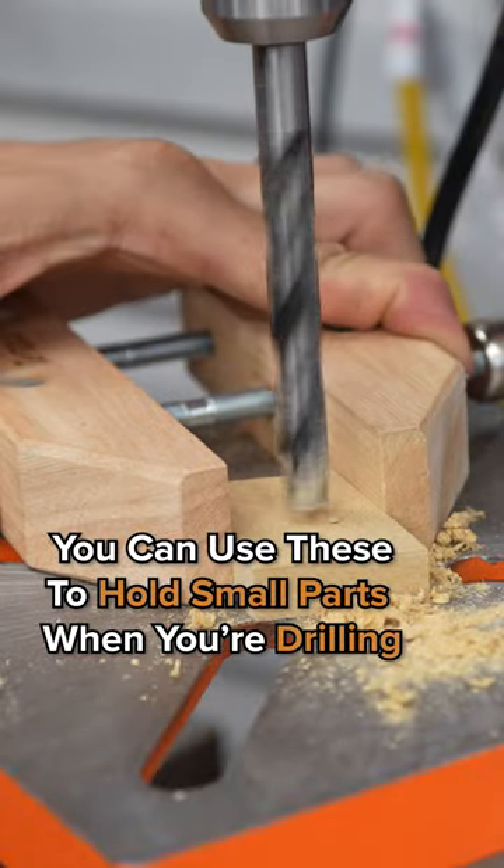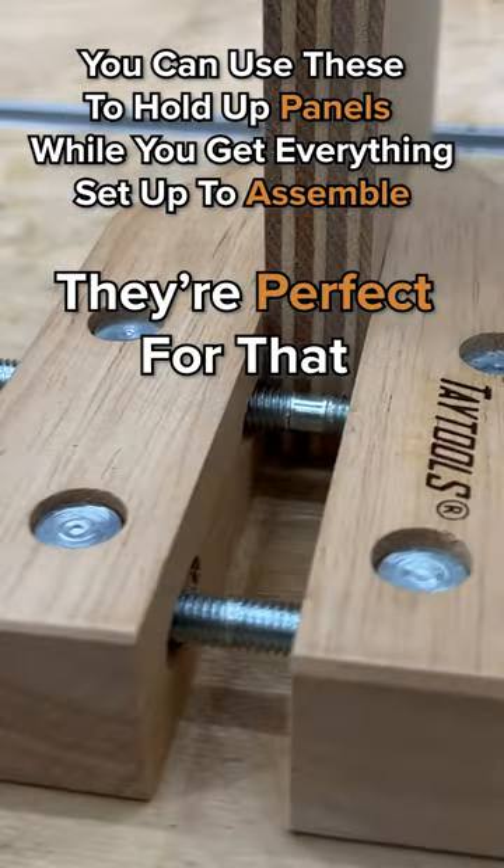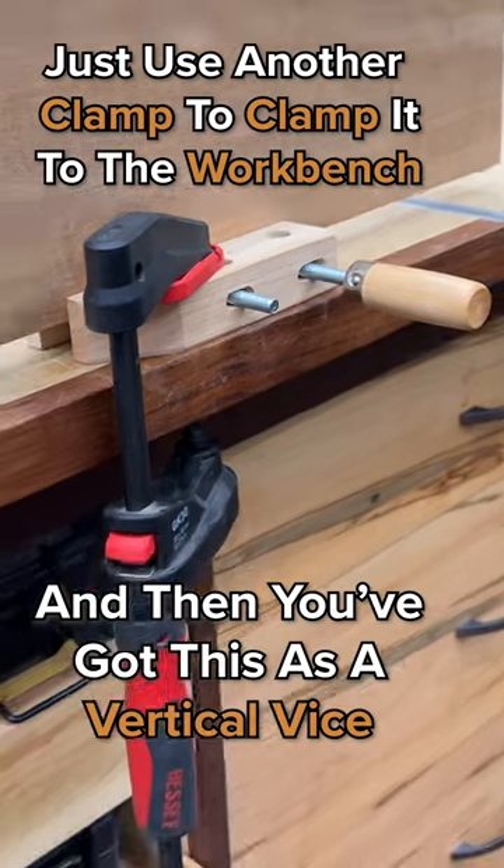You can use these to hold small parts when you're drilling. You can use these to hold up panels while you get everything set up to assemble — they're perfect for that. Just use another clamp to clamp it to the workbench, and then you've got this as a vertical vice.